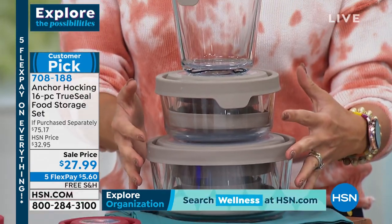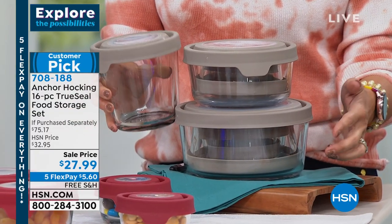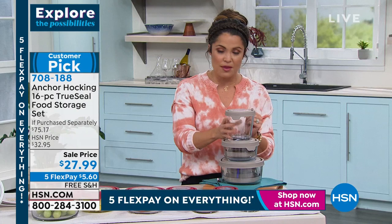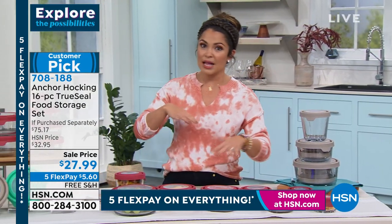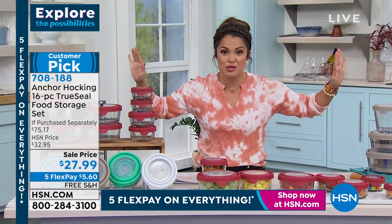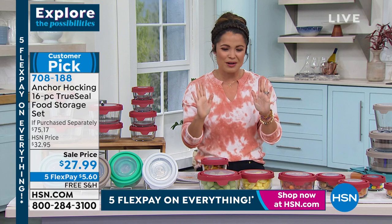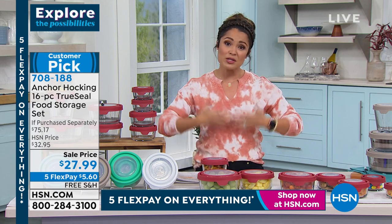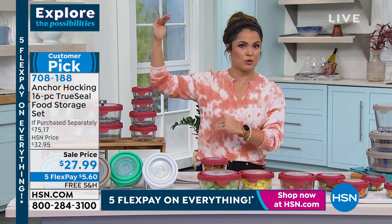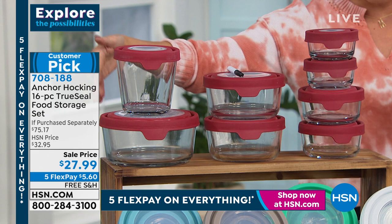And look how they stack into each other. If you're thinking 16 pieces is a lot and wondering if you have room — you can easily store these. I like to store mine with the lids already on, which makes it simple to grab what you need. If you've still got old plastic containers, they get mismatched, hold onto stains and smells. You can always tell which container had spaghetti in it. You don't want to be microwaving in those. To upgrade yourself, you don't have to spend a ton of money to get a ton of quality.